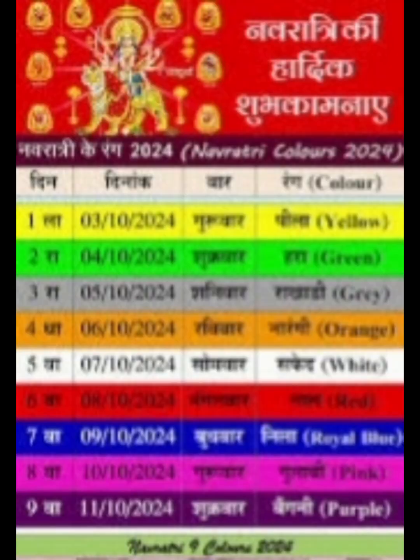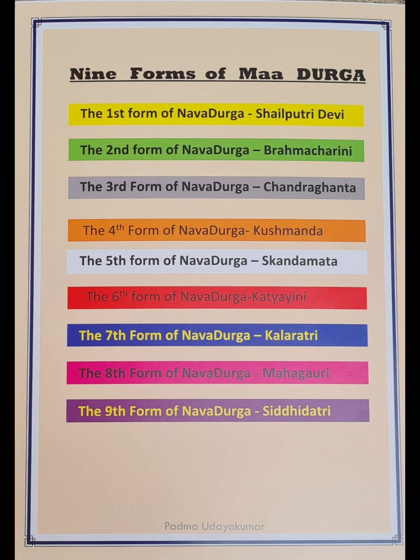The color of the sixth day is red, the color of the seventh day is royal blue, the color of the eighth day is pink, and the color for the ninth day of Navratri is purple.